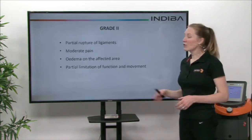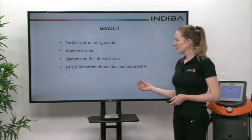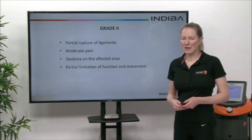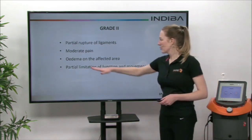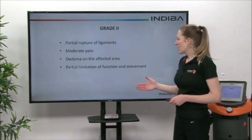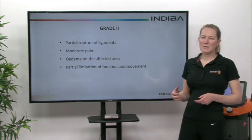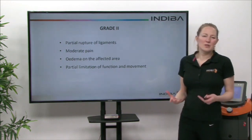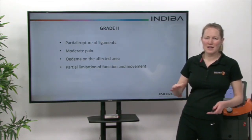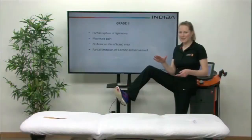Grade two is where you get a partial rupture of the ligament, so you get a lot more pain than you would with a grade one. More oedema on the affected side, and you also get bruising, with partial limitation of function and movement, so there will be some reduced activity. If we talk about the ankle, you would feel quite a lot of discomfort, especially when doing inversion and eversion — that's turning the outside and inside of the foot.